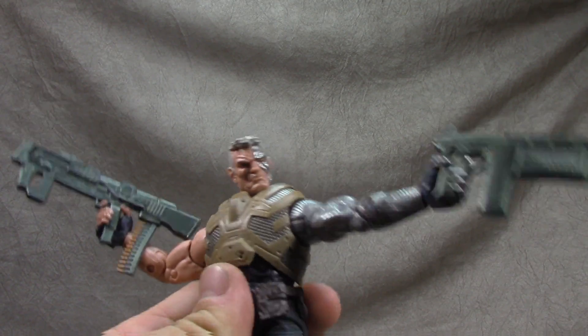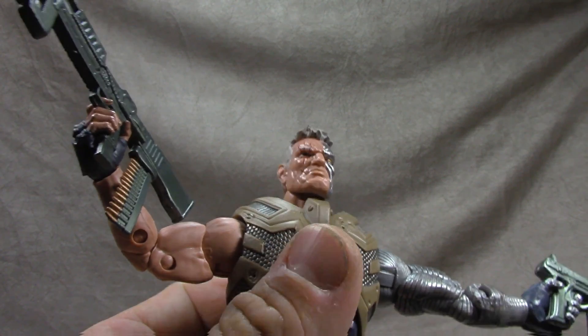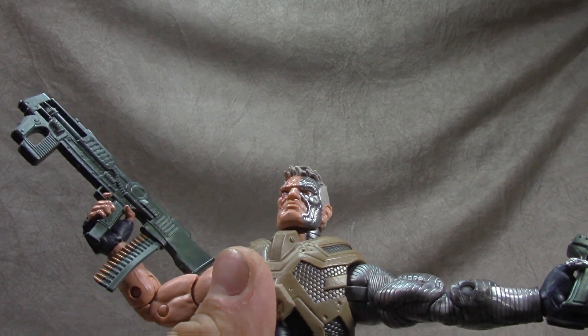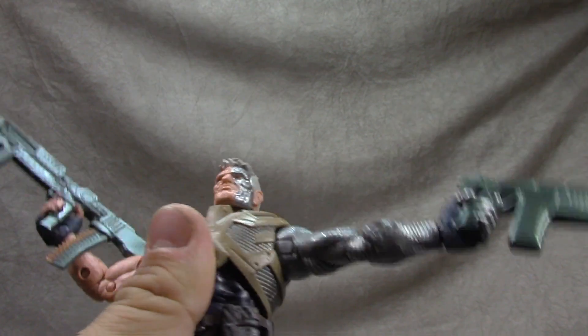Here's his head — nice sculpt work, nice paint work all around. The scar on the eye looks good, the eye paint looks good, the metallic sculpting on the other side of the face looks good, the hair sculpt looks good. All the paint everywhere is well applied and well done — bravo.